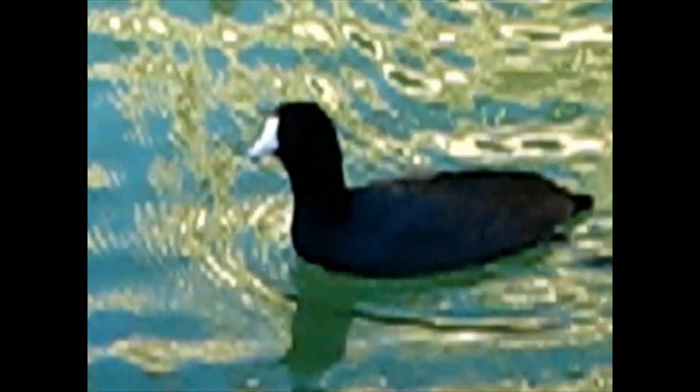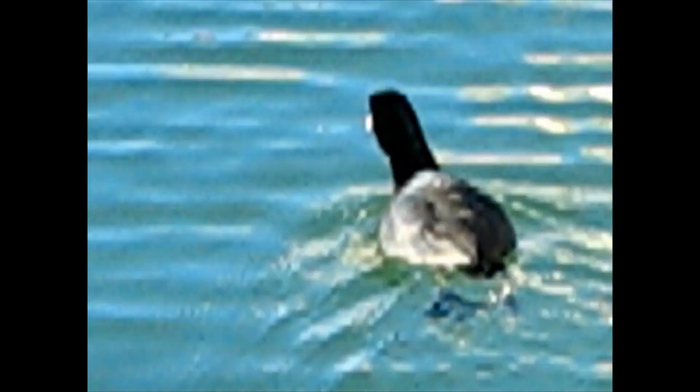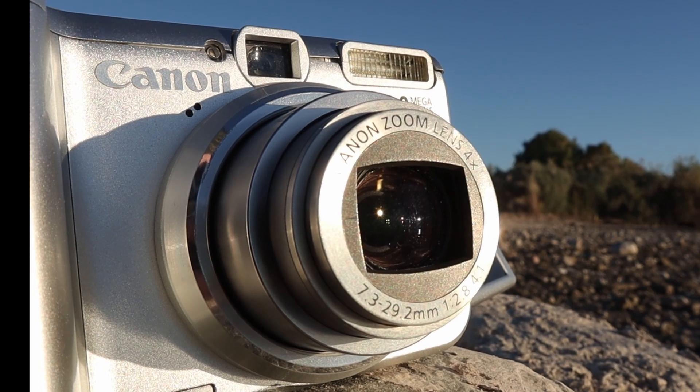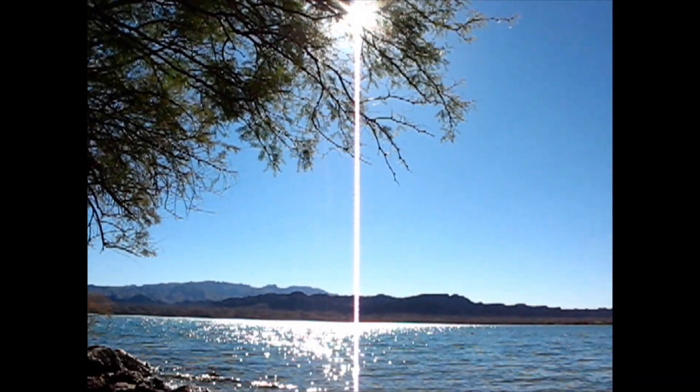You can zoom in digitally, but I don't recommend it because things get pretty bad — they don't look great. There's another problem: this camera hates bright light sources like the sun or sunlight reflecting off water. It really doesn't handle it well, producing weird streaks across the screen.